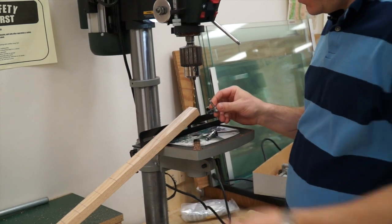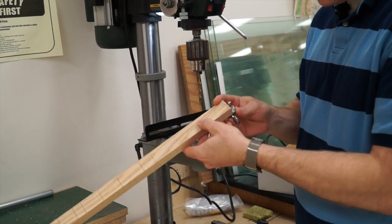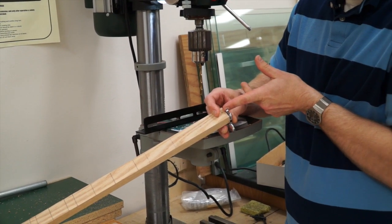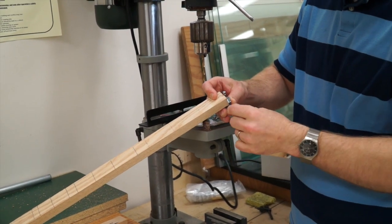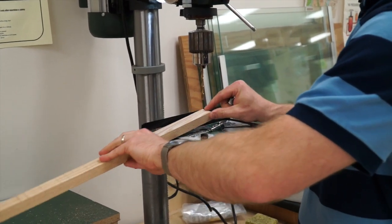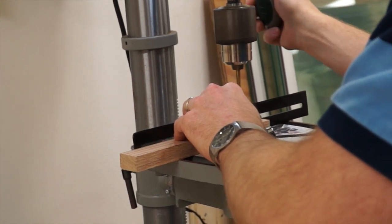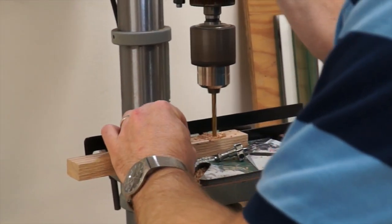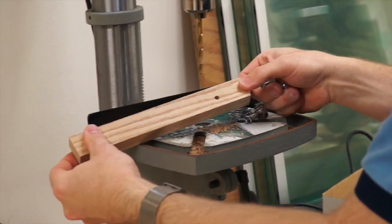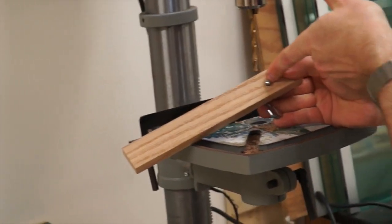When we drill this hole it's going to seem like the drill press is set up off center. That's intentional — we want it slightly off center so that when the string wraps around it, the string is centered on the wood. Depending on which side you want the screw part to be on, offset it to that side. Mark your spot and drill all the way through.